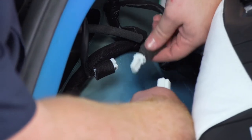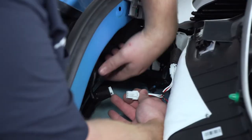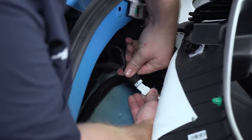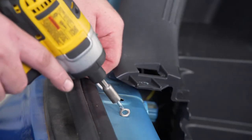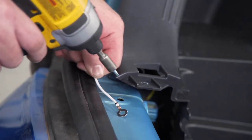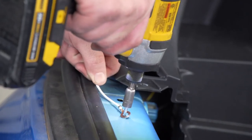Now we're going to pull out our white wire with the ring terminal and we're going to ground it right underneath where our rear threshold panel goes, using the provided self-tapping screw.